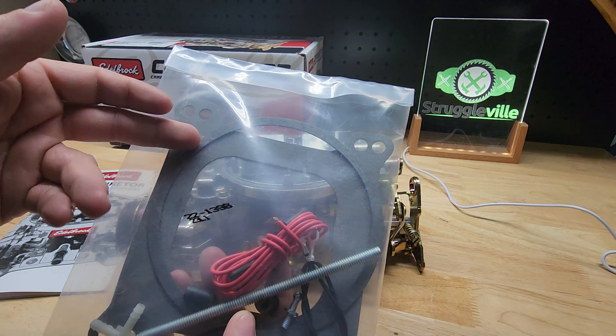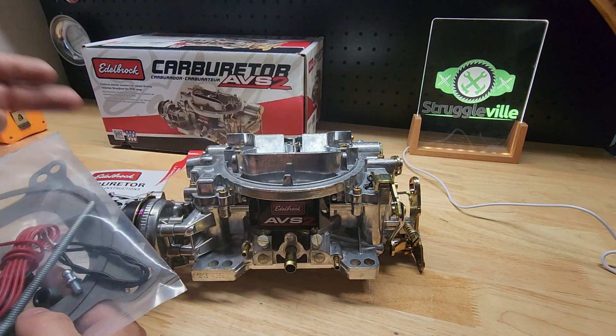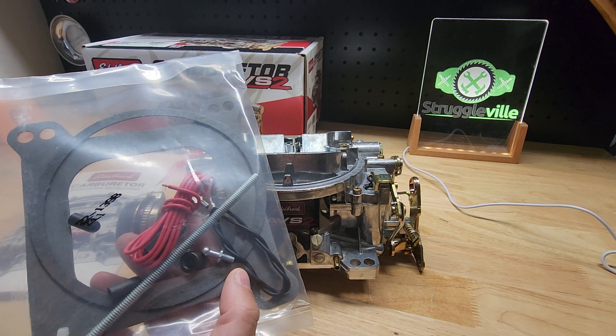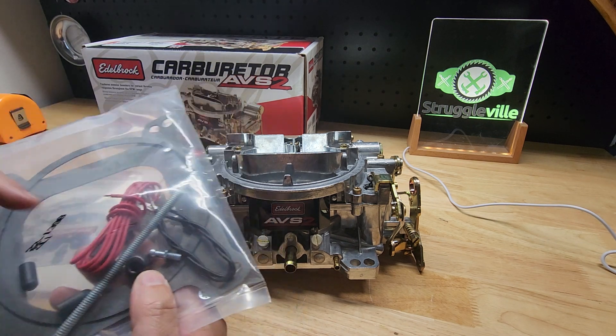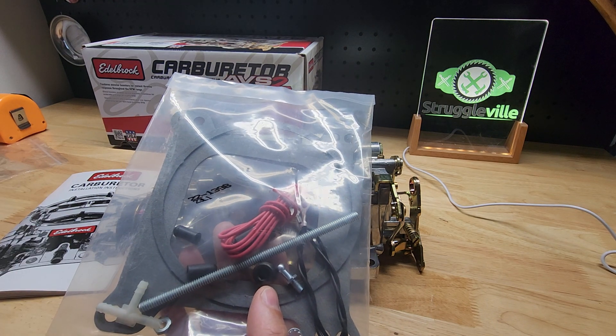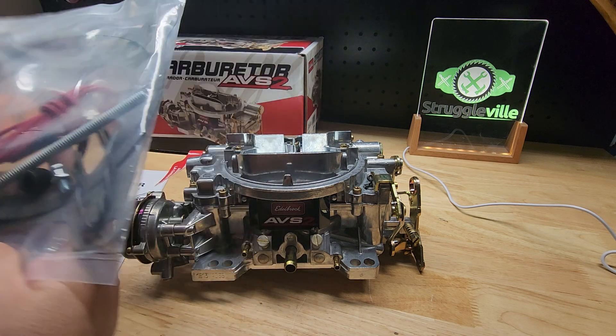With the carburetor you're also going to get the carb gasket, the air cleaner gasket, your red power wire for the electric choke, and the ground. You get your stud for hooking up your throttle cable. You get the plug for the back — I'll show you in a second — a couple of vacuum plugs, a T, and a nut and washer, which looks like it's for the back side.